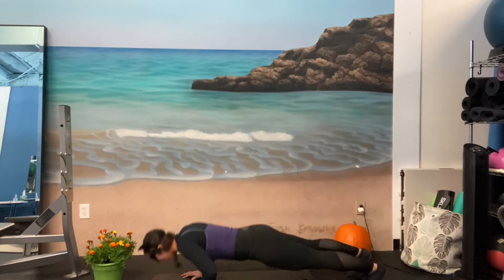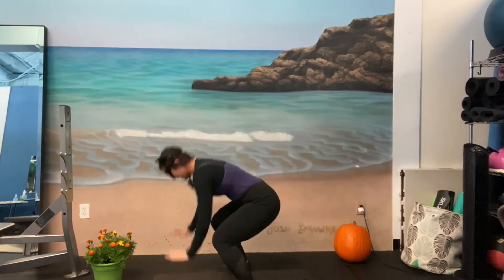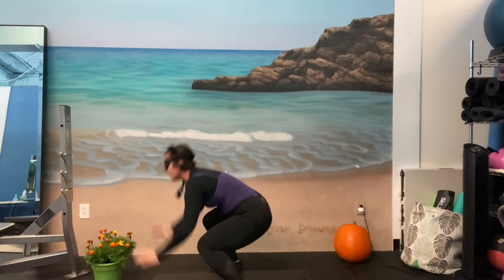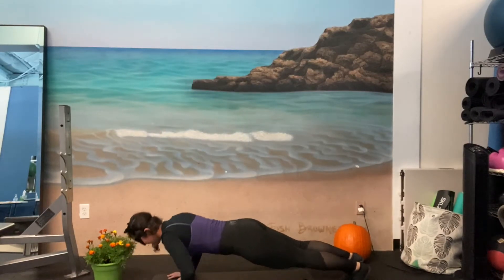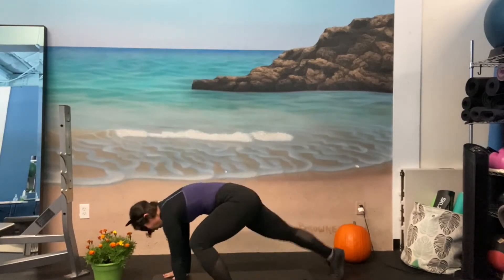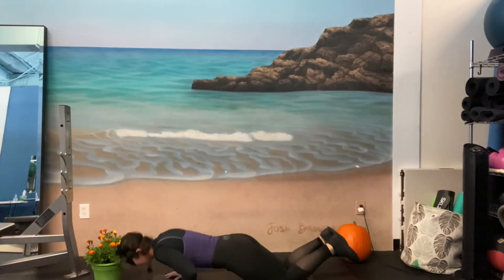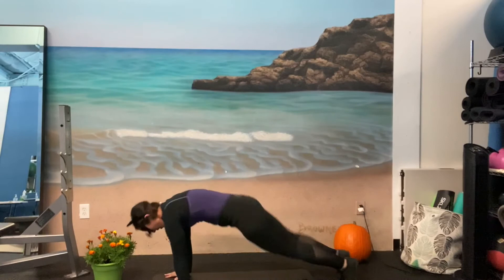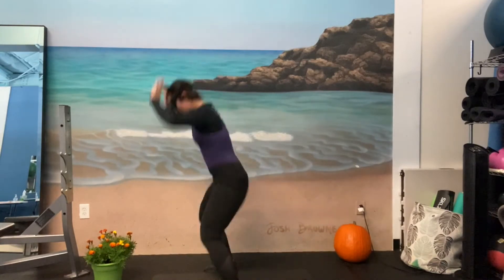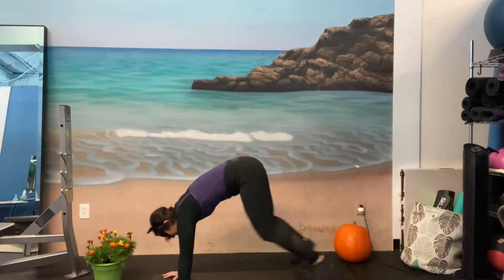Ready? Jump down, push up, jump it in, and jump. One, two, three, four, five, six — you can walk it out — seven, go down to your knees — eight, or jump it all out — nine, ten, eleven, and twelve.